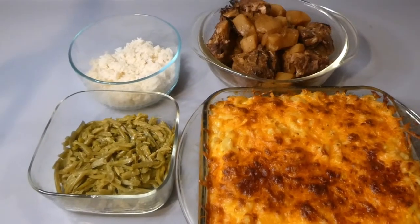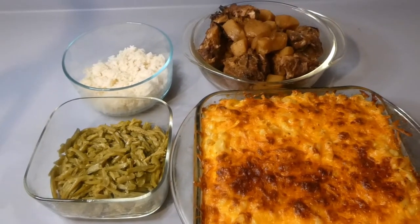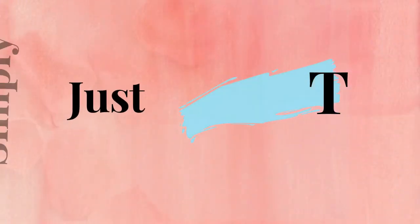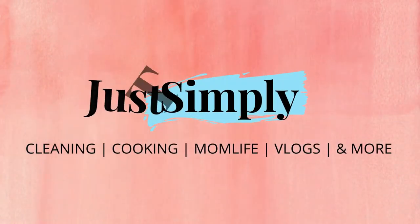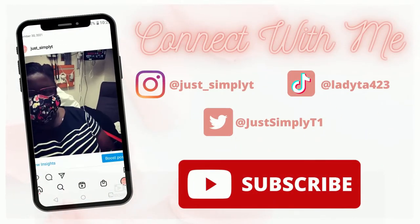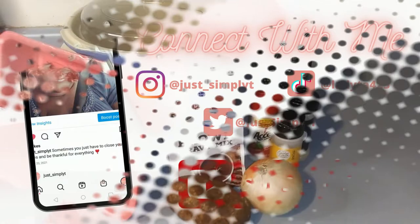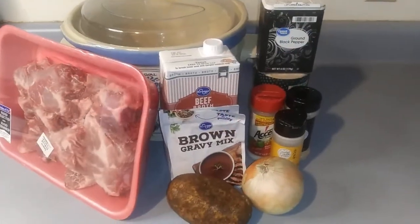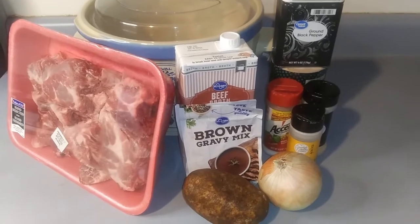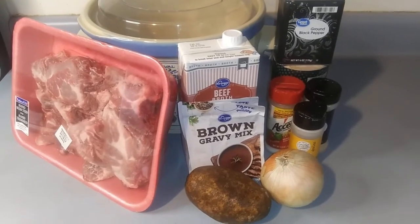Today we're making neck bones with potatoes and a side of mac and cheese. If you'd like to learn how to make this simple comfort food, stay tuned. We are making neck bones and a simple macaroni and cheese as a side dish. Hey guys, welcome back to the channel. I'm Just Simply T.